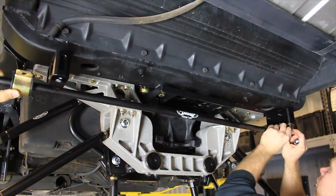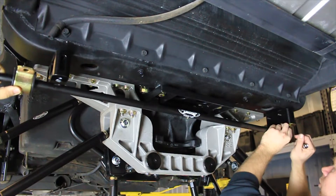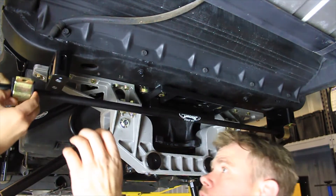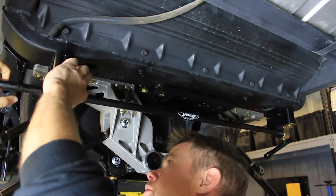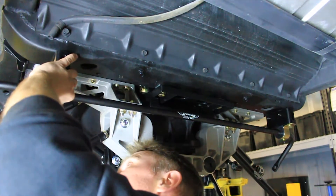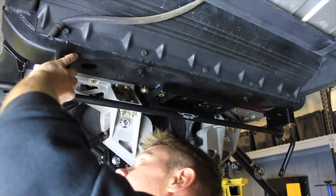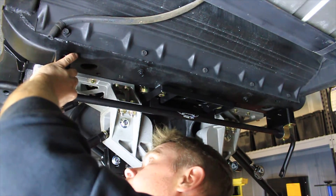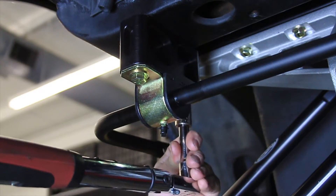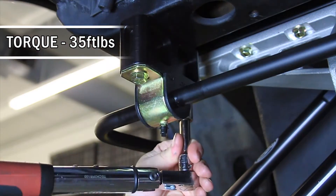Next, install the sway bar onto the frame bracket spacers. Start by using the provided super grease to lubricate the inside of the provided 3/4 inch ID polyurethane bushings and install them onto the sway bar. Position the sway bar to the frame bracket spacers and place the sway bar mount bushing brackets over the bushings. Install the sway bar assembly using the provided 3/8 hardware with medium strength blue Loctite on the threads. Torque the 3/8 bolts to 35 foot-pounds.